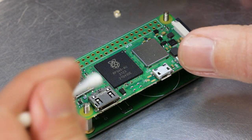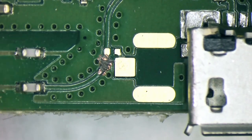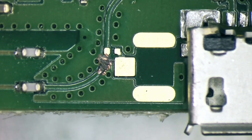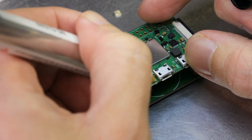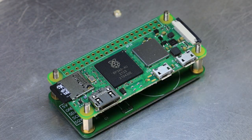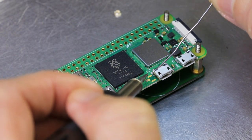Now we clean off any dust using a cotton swab. We next apply flux to the board using a small flux pen. A small amount of solder is then applied to the centre pad.